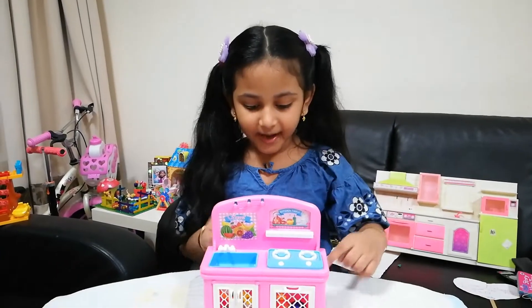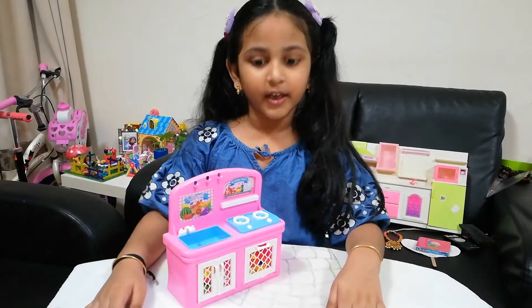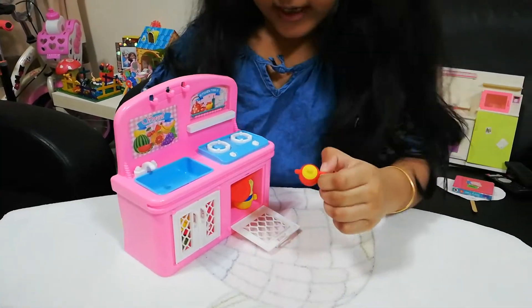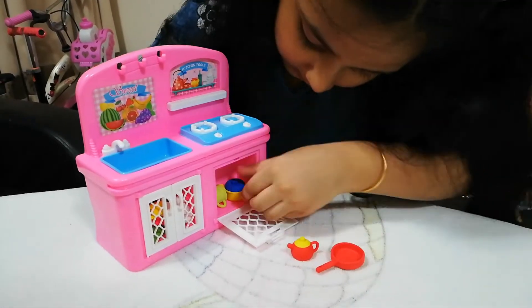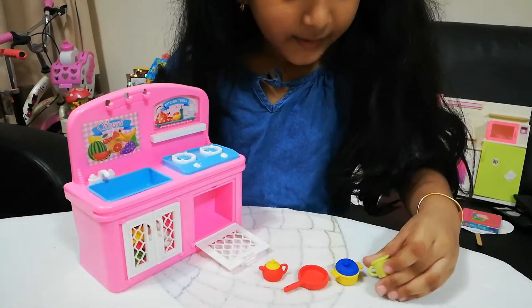Hi everybody, this is my new kitten toy. I'll show you some cooking toys. This is the kettle, the pan, the pot, and the coffee cup.